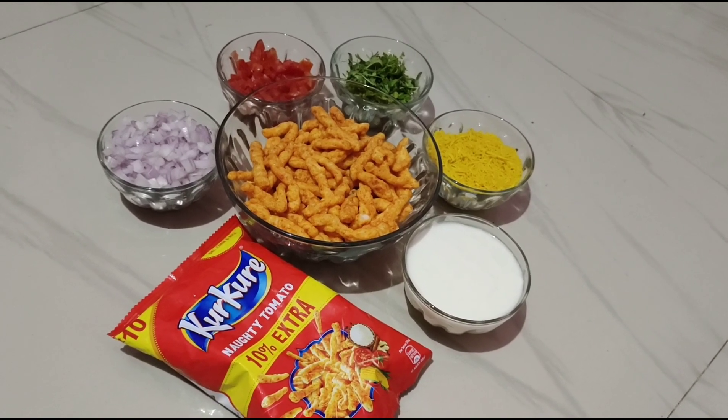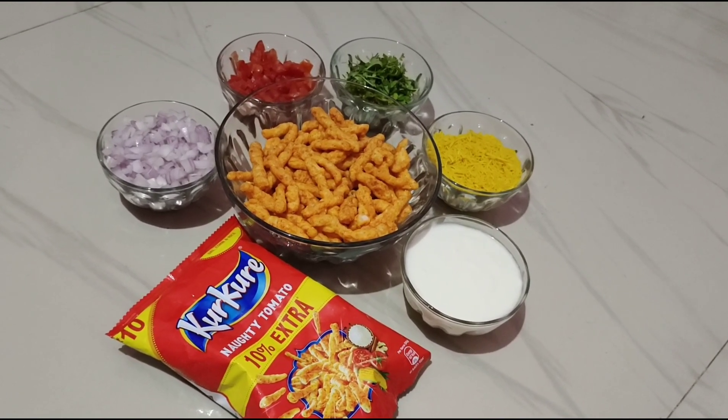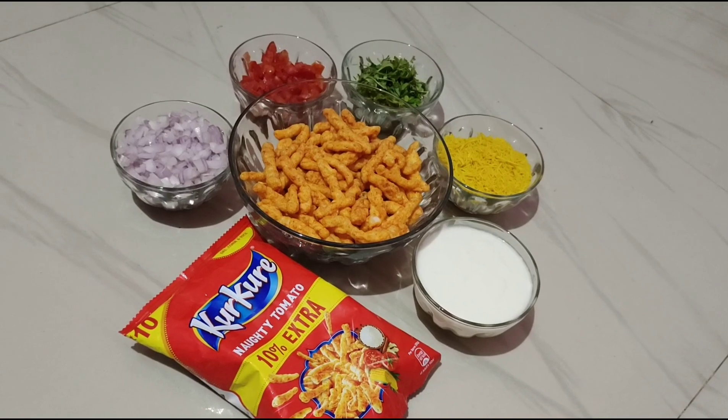Hello everyone, welcome back to my channel, Simple Pleasures of Life. This day, I am going to take a quick, tasty, simple evening snack.